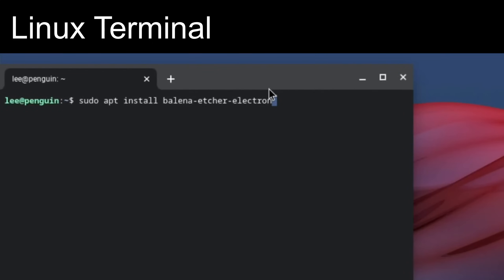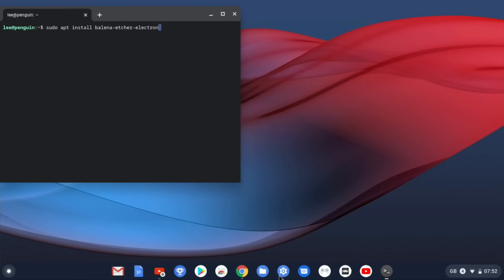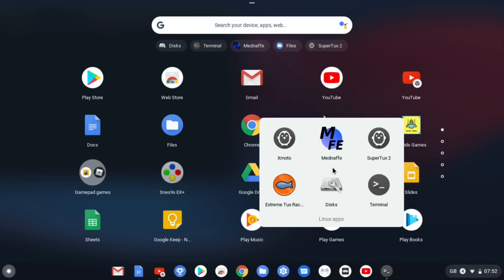This is the terminal, and you can see various things I've played around with and tried to install. When you use Linux on a Chromebook you get a terminal icon - it creates a folder. I won't go through how to add Linux because there are loads of tutorials and it's very straightforward - you just enable it in the options. Once it installs an app, it gets its own icon.